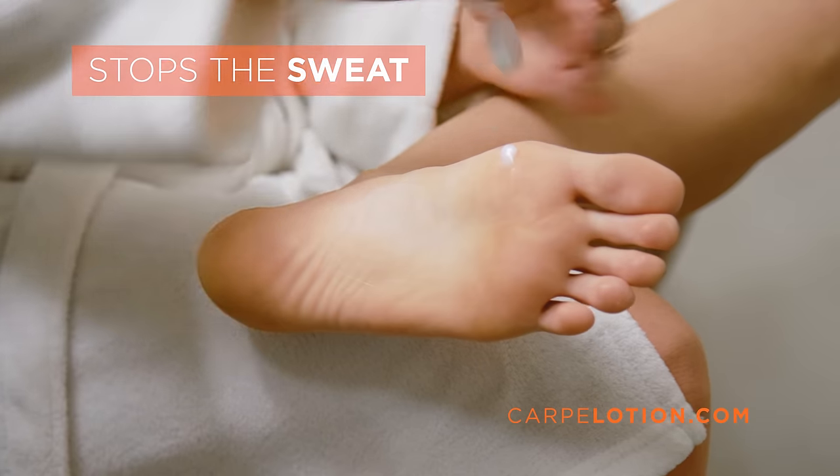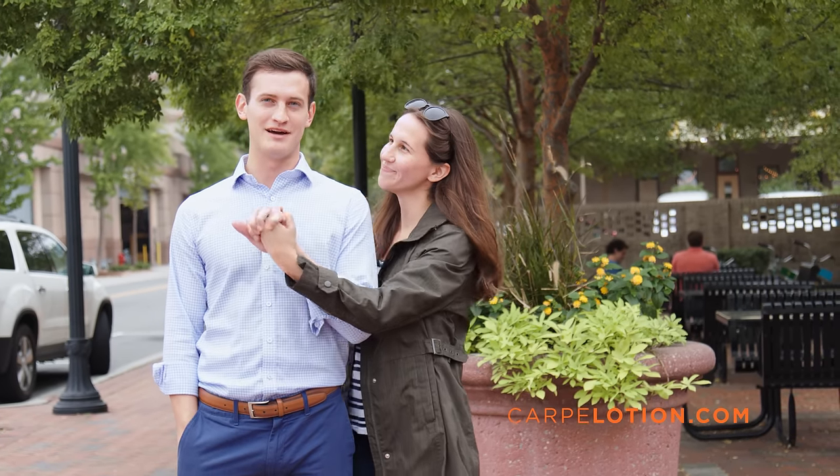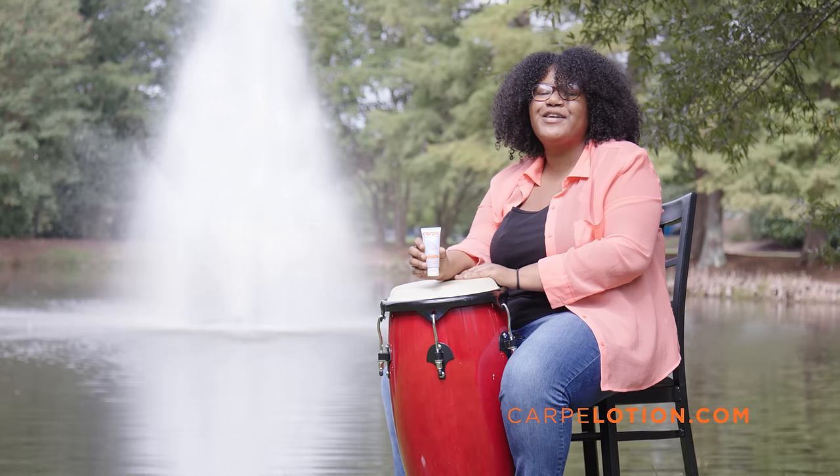All I do is rub in a dab and my feet stay dry all day long. With Carpe, my feet stay dry and my shoes stay fresh. With Carpe, I can hold Alex's hands without sweating and I'm not worried about taking my shoes off at the end of the day. With Carpe, I never have to worry about my sweaty hands again.